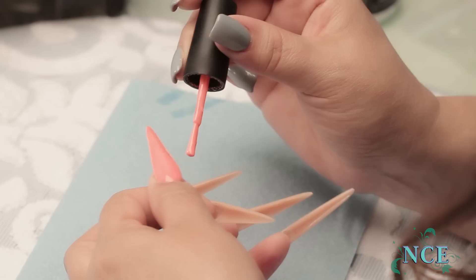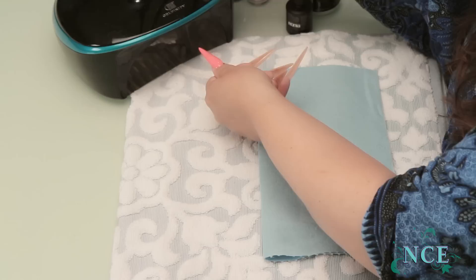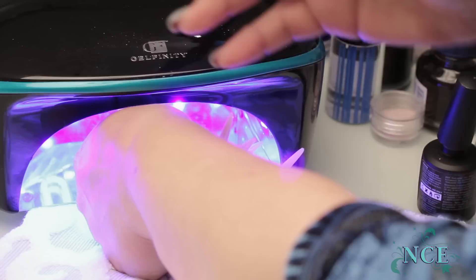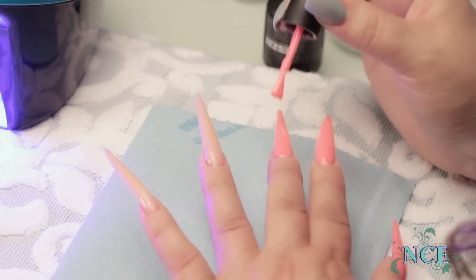Sometimes I'll put a coat on and then give it a little flash cure — just because it'll hold the color in and it won't move. Because sometimes gel sits on the surface of a nail and it'll slide around. They say it doesn't move, but it does kind of move a little bit. So 10 seconds in the light can hold that color in the spot you wanted. Give it a little flash. You can do these 10-second flash cures, but you still have to do the final minute or so at the end.